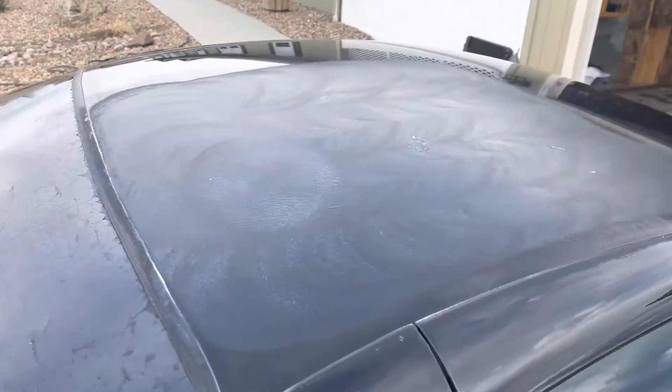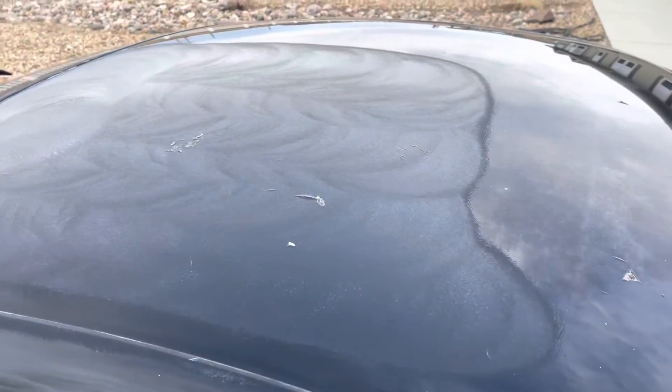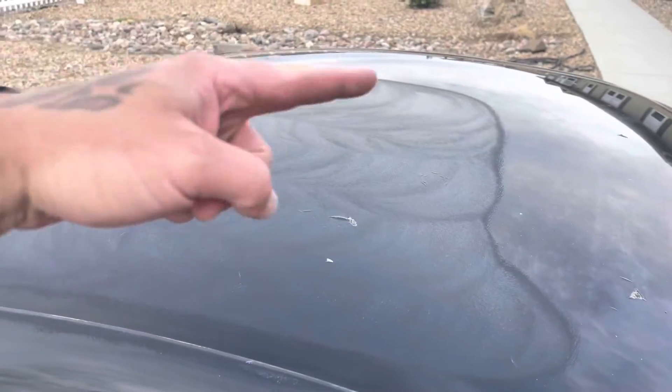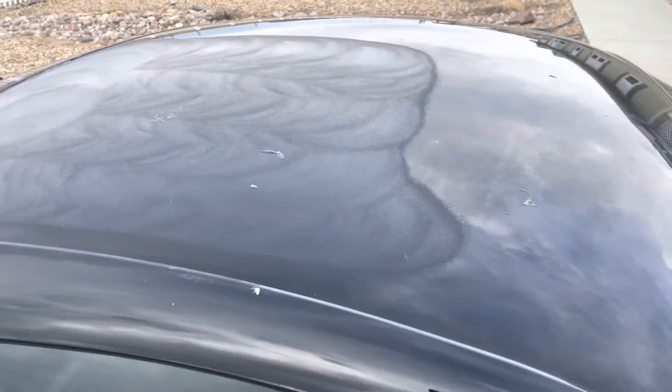I went over it like five passes this way, this way, and repeated a couple times — then wipe it off and see what it looks like.